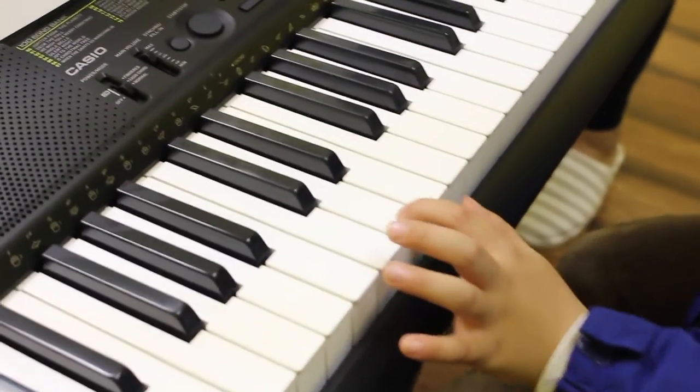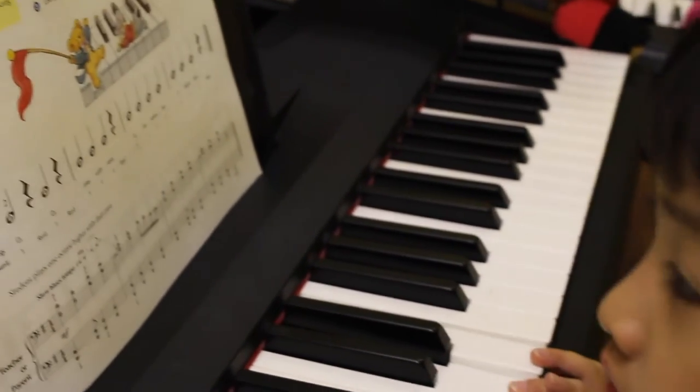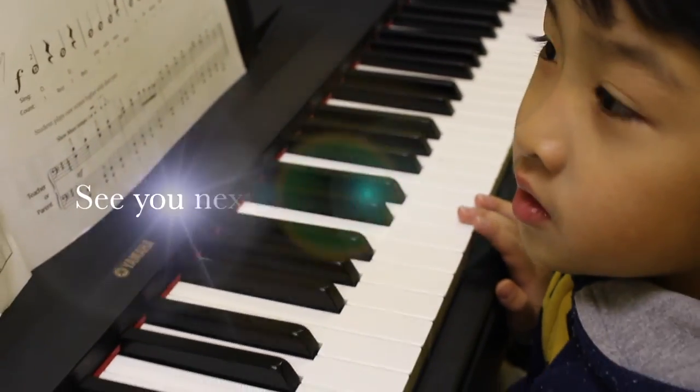Did you find it? Good job, Roy! Where's your D? Ready? One, two, three, go! Let's hear all your D's! Listen! D. One more time! One, two, three, go!